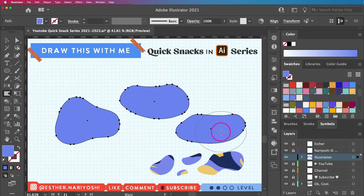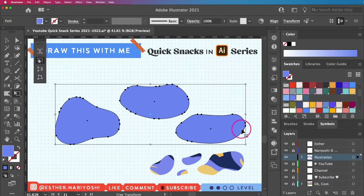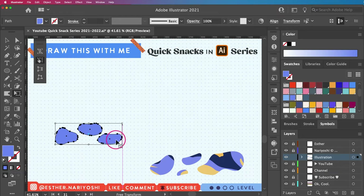I'm happy with this one — I want to make it a bit smaller and put it to the side. By the way, I'm using Free Transform, which is E on your keyboard.